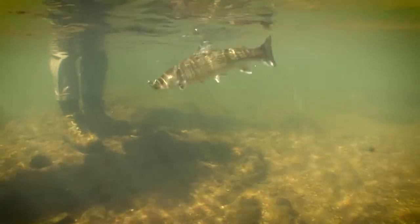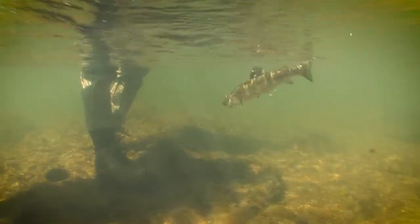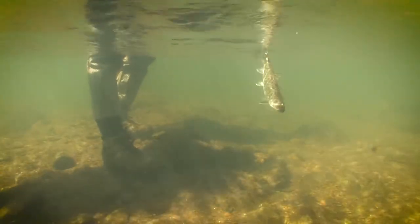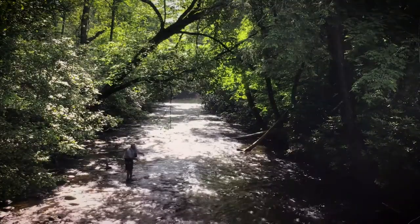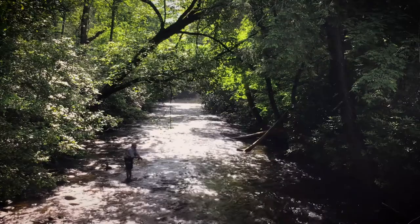Fly fishing can be a challenging yet rewarding way to catch fish, and the first thing one must learn is how to cast. In this series of videos, we will teach you basic casting techniques so that you can practice at home and then go out and catch a fish on the fly.